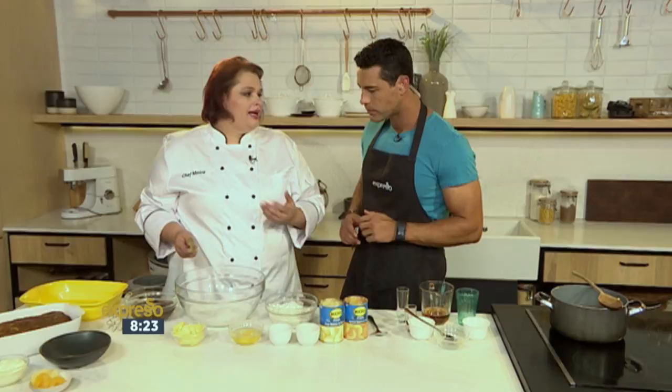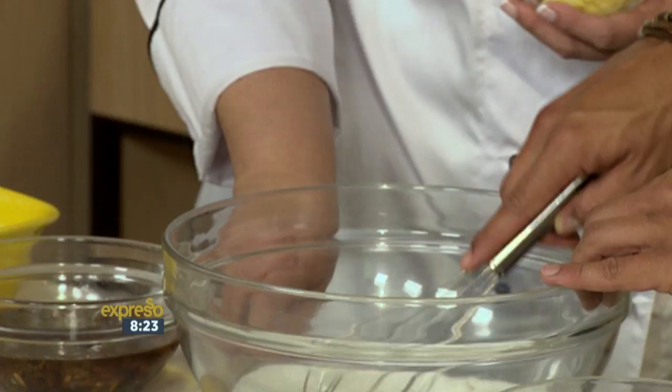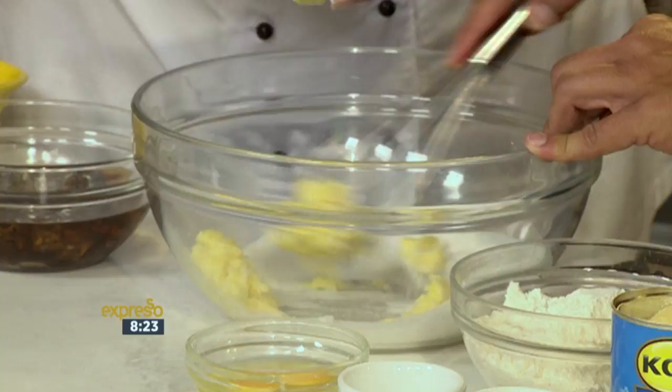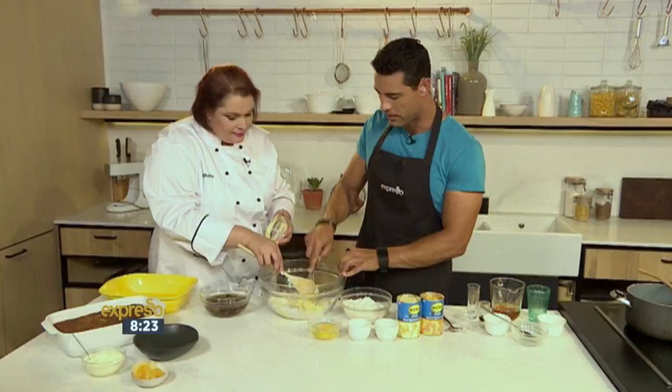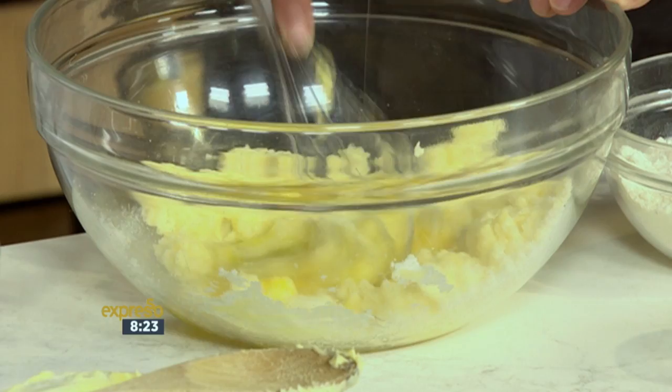So in our big bowl — at home you can use an electric mixer. We've got some sugar in there and you're going to cream in the butter. I've got soft butter here. You'd want it nice and soft and creamy. So basically we're going to cream the sugar and the butter, then add in the eggs. As you're mixing, I'm going to add in the eggs — it will help dissolve the sugar.